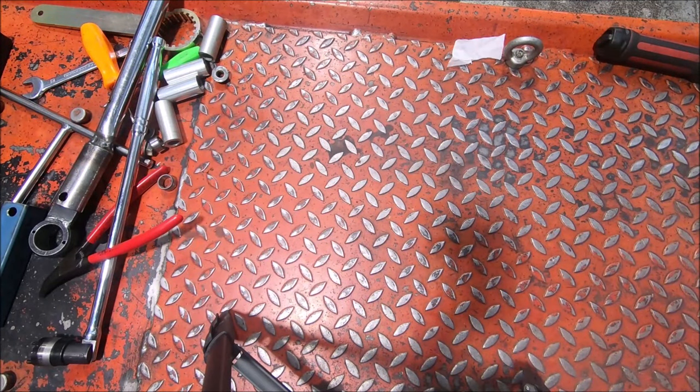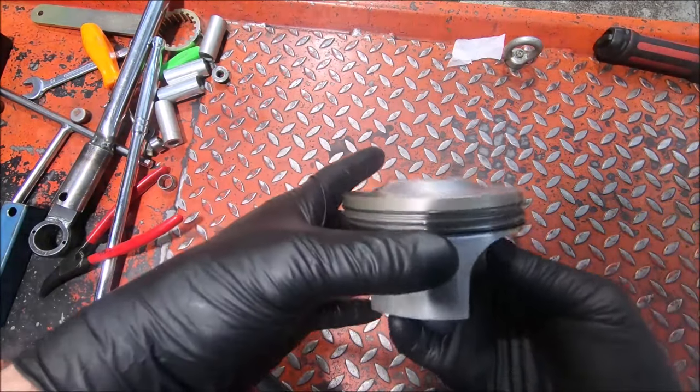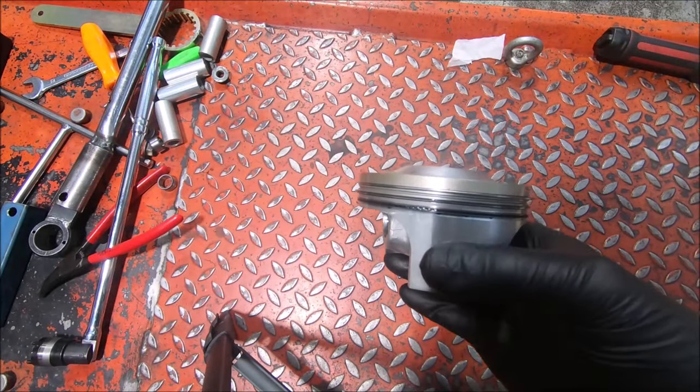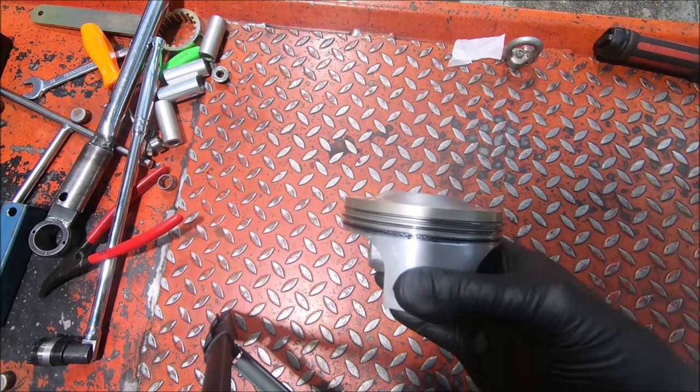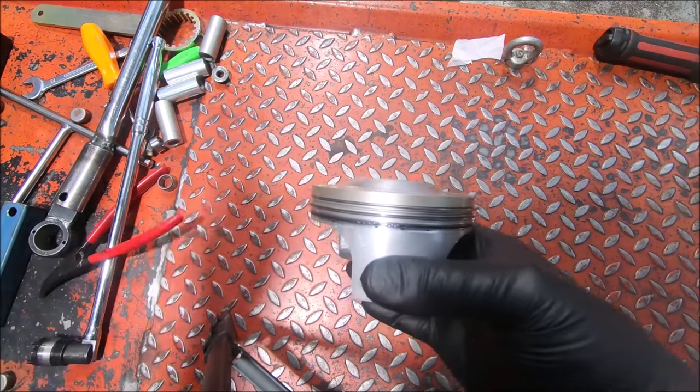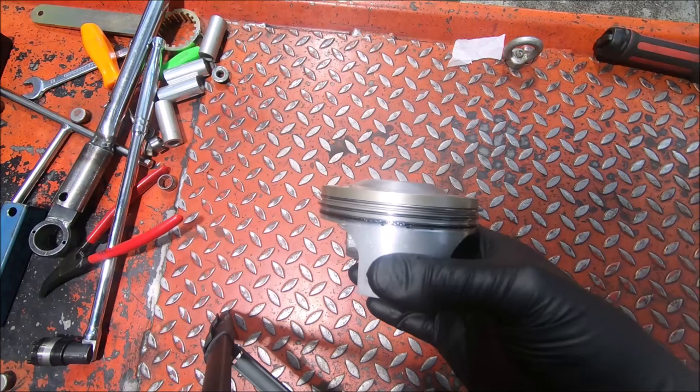That was my hope when I started on this — that we would end up with the 1000 piston being basically correct for those cylinders, and it turns out it is. It's just bang on. The squish, or the deck height with this piston, is right on one millimeter, which is just great.